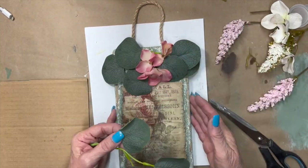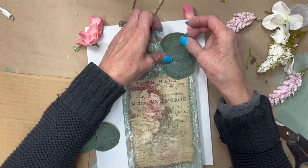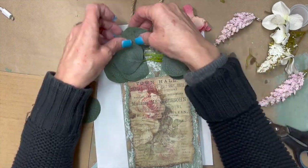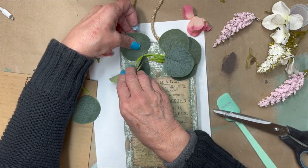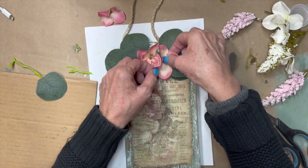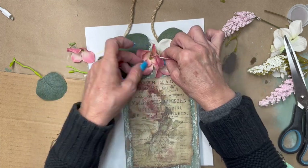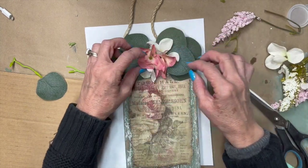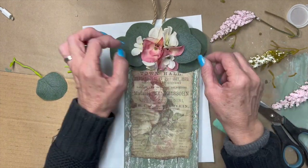I'm going to use these little eucalyptus leaves and little pink florals from a mix. I'll just keep picking and poking until I like how they look. You might want a big bow, or nothing at all — if you just have a regular plank of wood you could use a Dollar Tree sign or a piece of scrap wood. I'm going to be using the salt wash technique on lots of scrap wood in upcoming videos because I absolutely love this look.